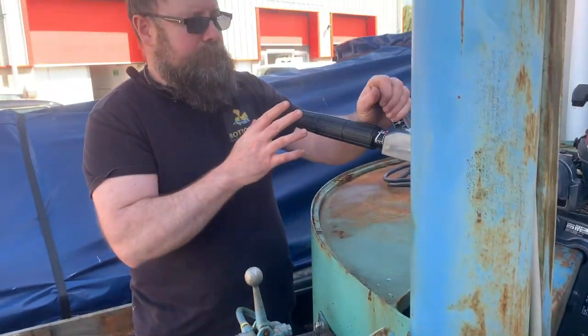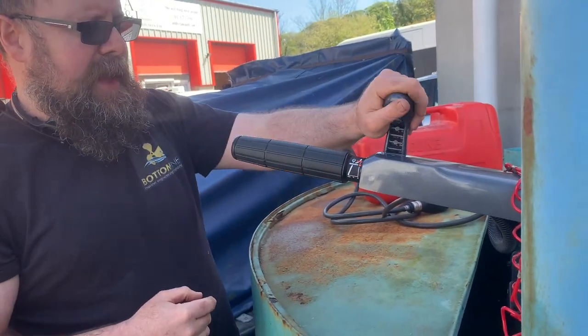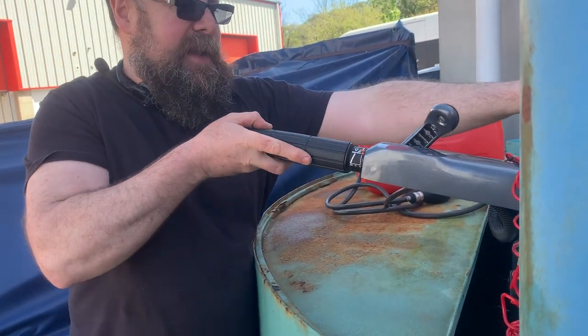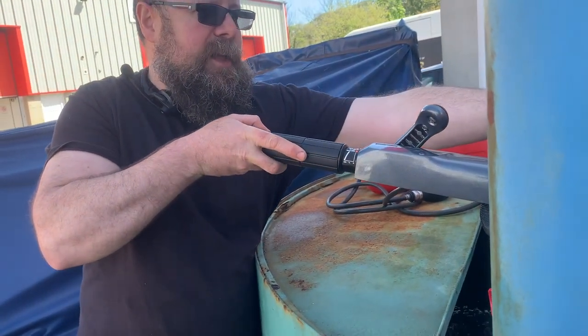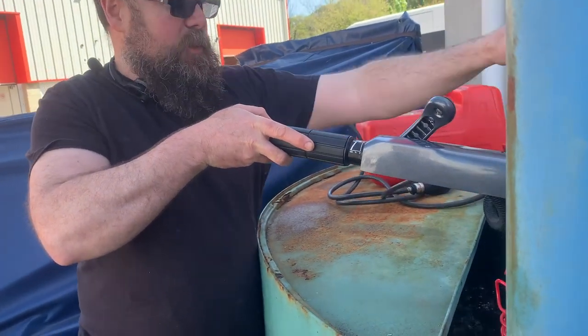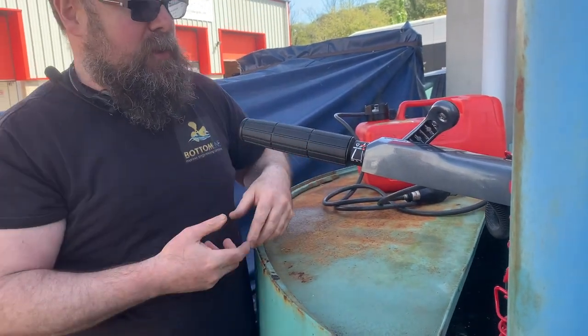Whenever you're changing gear, you always need to be absolutely down at idle. To put it into reverse, it's the same thing. I tend to put my hand there just to make sure the tilt lock is on, because it would have started to lift up if that had been in the wrong position. You can see we can go into reverse quite happily there.